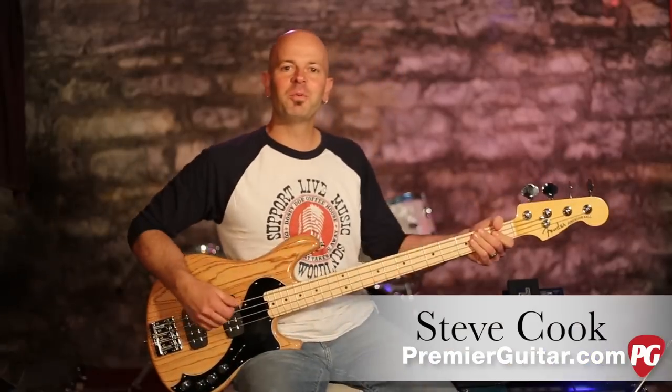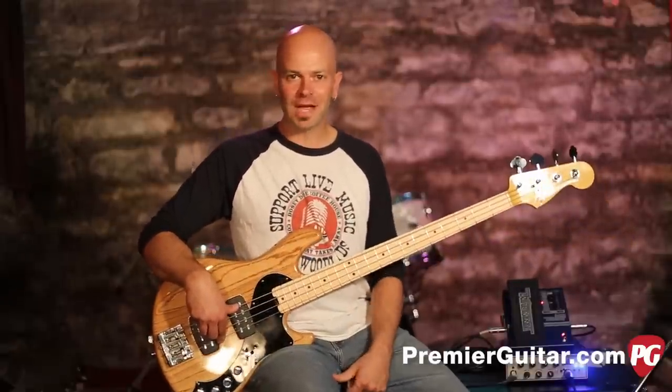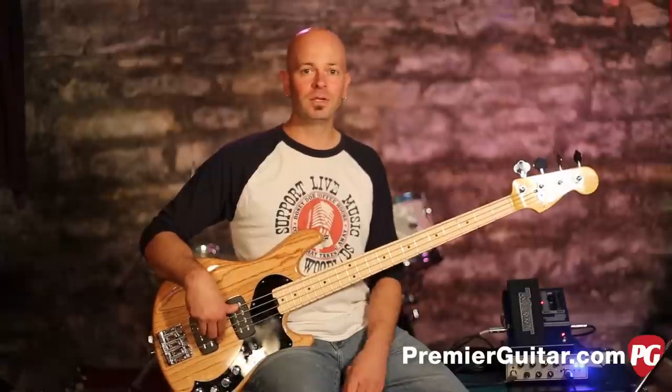Hey everybody, Steve Cook with Premiere Guitar and PremiereGuitar.com. Today we have a new toy — it is the Bass Whammy from Digitech, and as you can hear, it's pretty ridiculous.